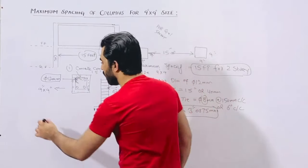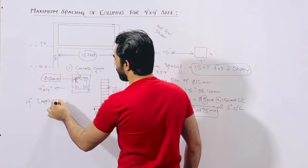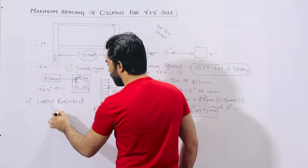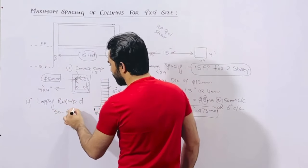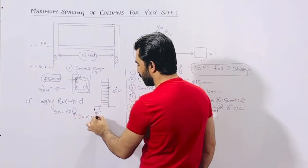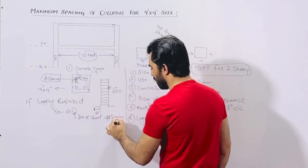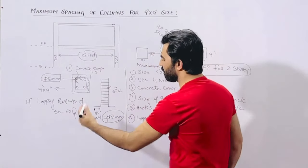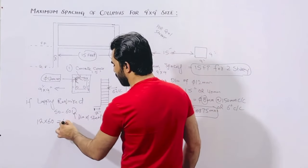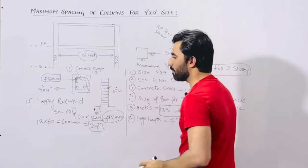Now for the spacing of ties, you can keep it up to 6 inches center to center and the diameter should not be less than 8 millimeter. If lapping is required, remember to use 50 to 60 D, where D is the diameter of steel, which is 12 millimeter here. For example: 12 millimeter multiplied by 60 equals 720 millimeter — approximately 600 millimeter, so around 2 feet. This is the lapping length if required.